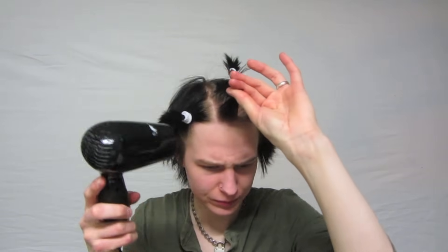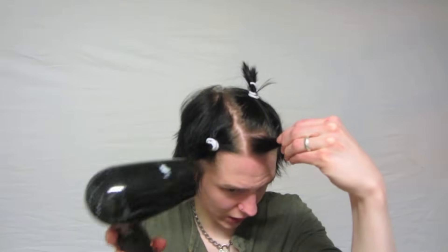And don't make any funny jokes now. So next you spray the top, work that in, and blow it dry. And there we go — that's how to make one spike.